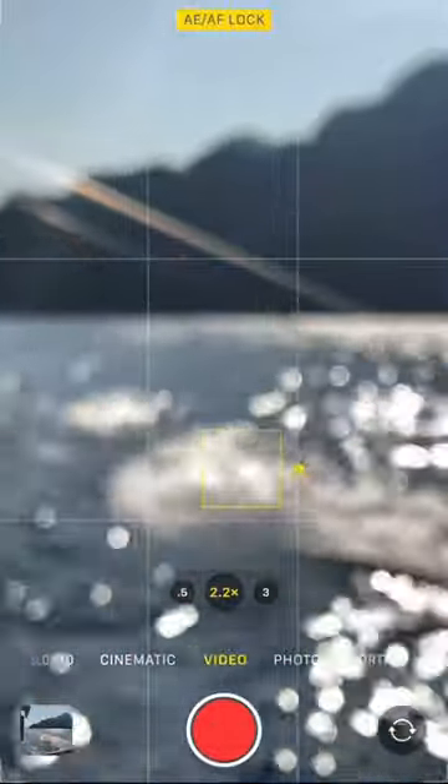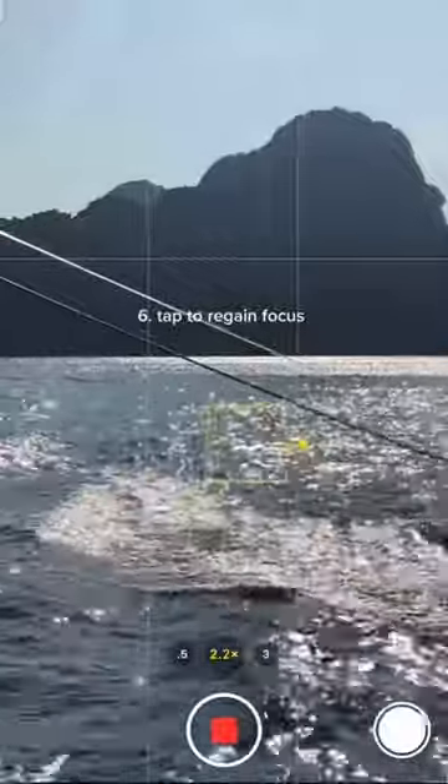Then move your fingers away and start recording the video, and then a couple seconds later just regain focus by tapping on the screen, and that's it!